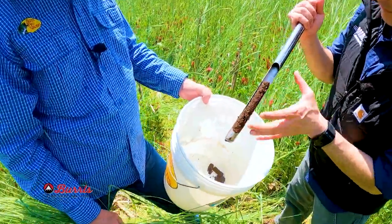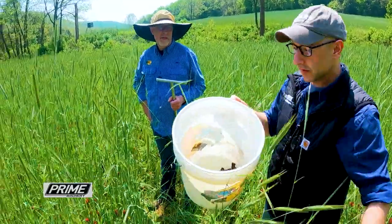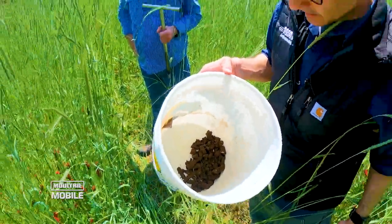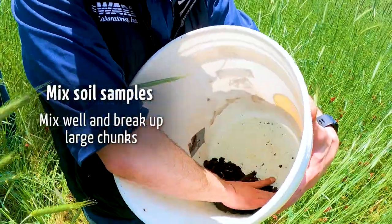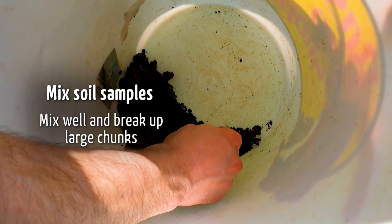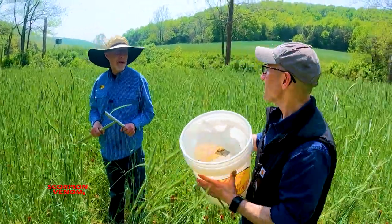This is a very good representative core — that's a great core. Here we have about 10 soil cores. You need enough for about a sandwich-sized, quart-sized bag full to send in, which will fill out a whole soil sampling bag. Just mix it up really well, make sure your hands are clean, and break up any large pieces. That's pretty much everything we need — let's go put it in the bag.